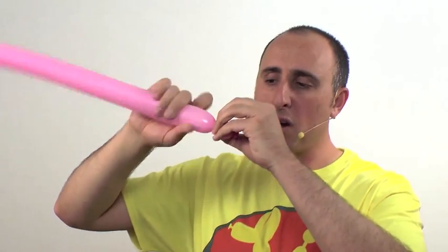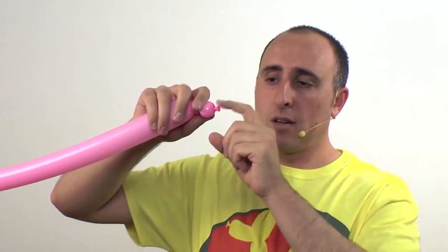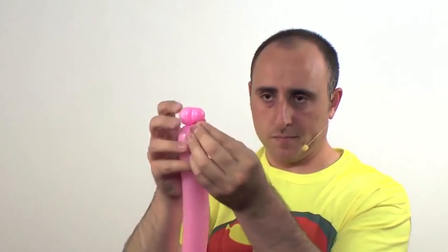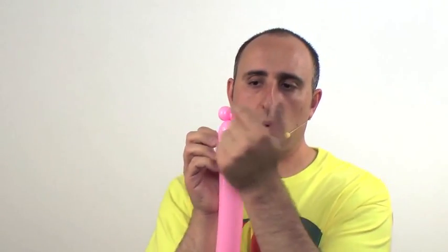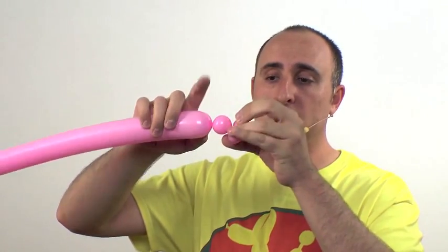For the muzzle of the horse, twist two small half-inch bubbles. Take the knot and twist it together, take the slack and wrap it around — that way it holds it in place. This squares off those bubbles making them look like the horse's nostrils. Next, make a small one-inch bubble and pinch twist it.